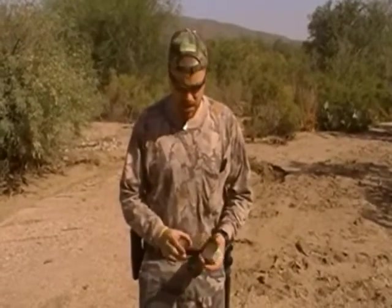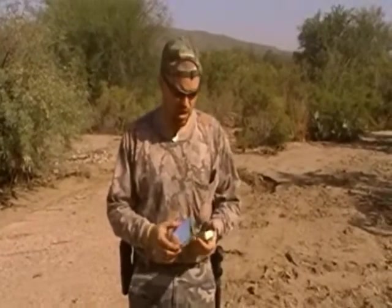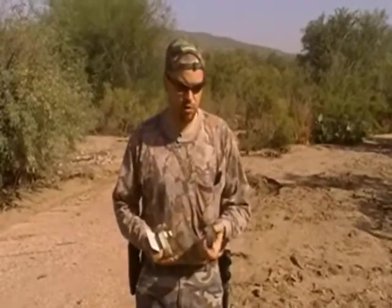Hi, this is Travis with Two Brothers Adventures. My brother Jack is running the camera this time. We're out in the Sonoran Desert, playing around with some different survival techniques. One of the things we're going to test today is signaling mirrors. I've got a traditional plastic signaling mirror, a cheap one we picked up, an Altoids tin we're going to use for signaling on the shiny inside, and a piece of aluminum foil.